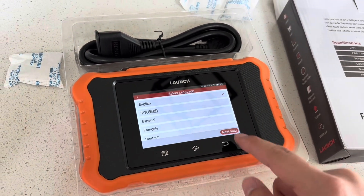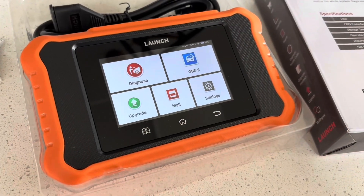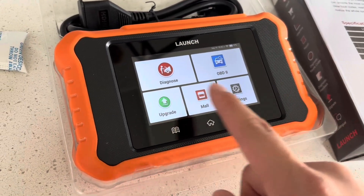However, you are able to download additional softwares. This reader also does come in other models as well, like BMW, Mercedes, etc.